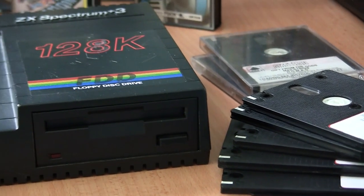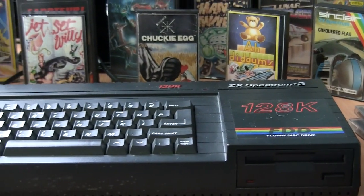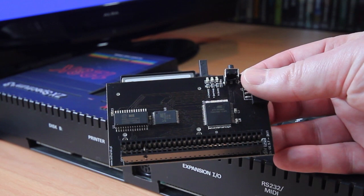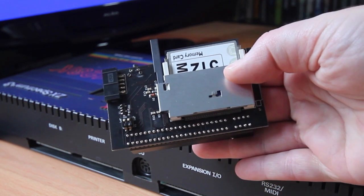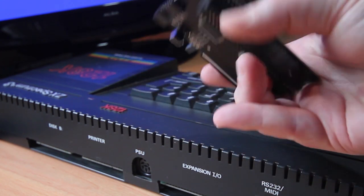You may have seen in a previous episode the feature about converting tapes to disc for the Plus 3. However, what happens if you haven't got a Plus 3, or a fast storage device, or if you want to load games instantly? Well, this is the device you're after. This is a DivIDE. Some refer to it as a DivIDE, but being old-school and remembering the old IDE interfaces for 386 and 486 PCs, I can't help but call it a DivIDE.